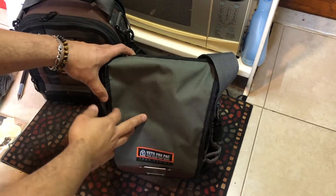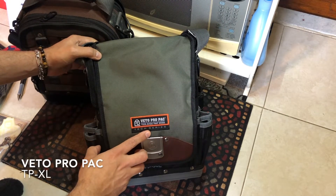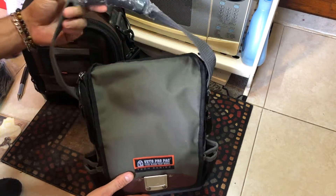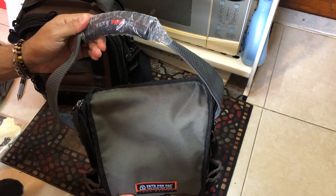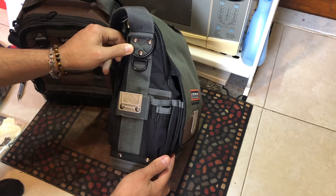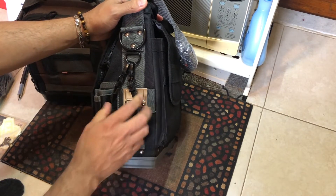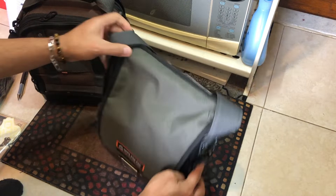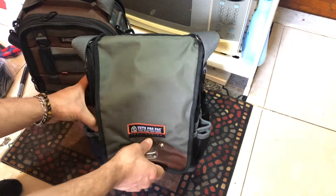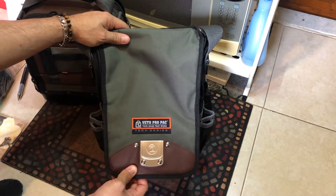Hello everyone, today we're going to review the Beto ProPak TP XL. I just bought this one on Amazon for $159 just a couple of days ago and I really like it. It looks like a nice bag — the quality, like old Beto, looks really really nice.